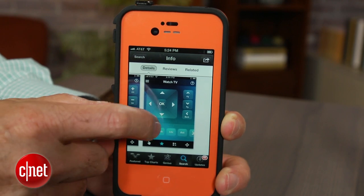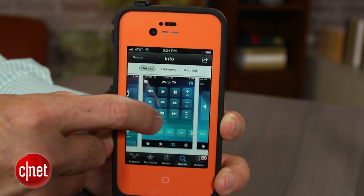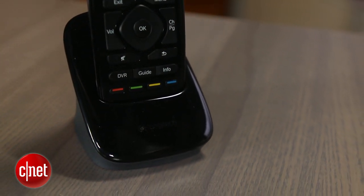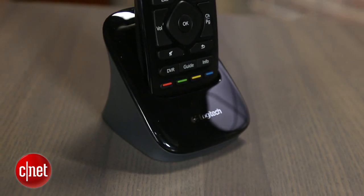The Smart Control offers all the features of the Ultimate — RF control, Bluetooth communications, and the capacity to turn your iOS and Android device into a remote using the Harmony Smart App. And for those with simpler setups, it's clearly the better deal at $129.99 versus $349.99 for the Ultimate.